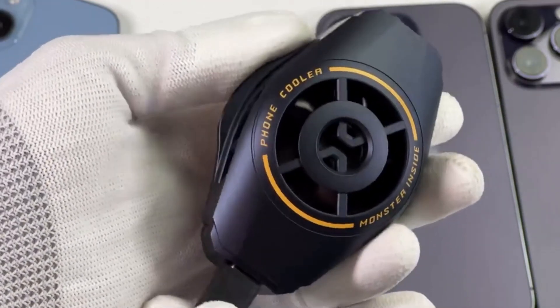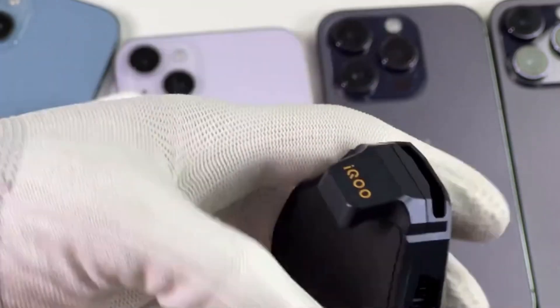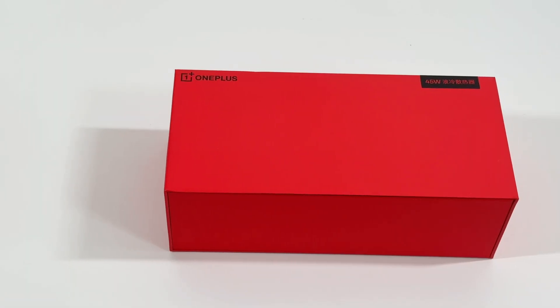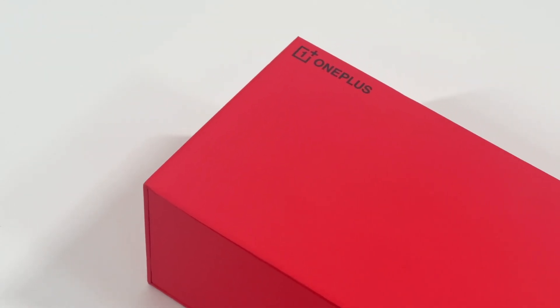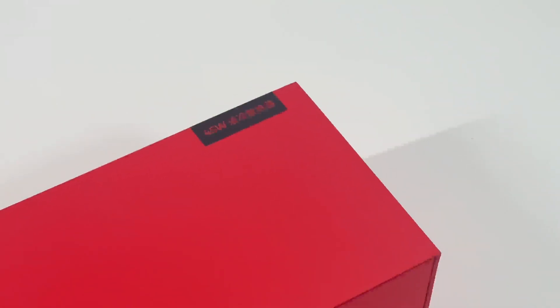A phone cooler is an essential accessory for mobile phone enthusiasts. We also tested some phone coolers before — you can click the upper right corner to check that. But this time, we got a cooling monster, which can provide up to 45W cooling power and reduce temperature by up to 20 degrees Celsius. It's from OnePlus, and is equipped with a liquid cooling system.